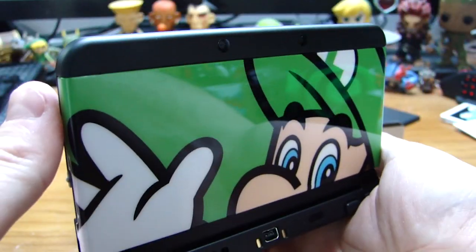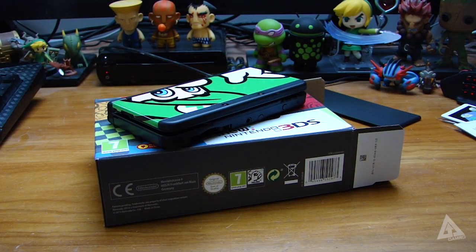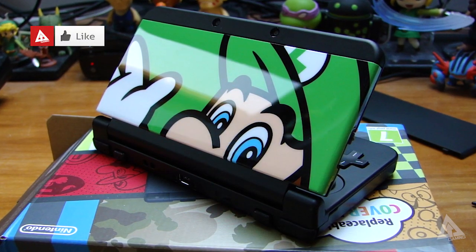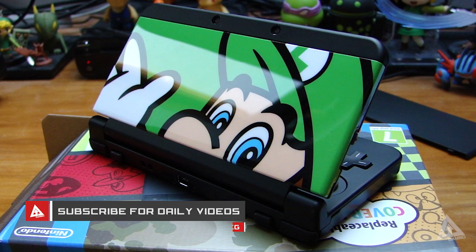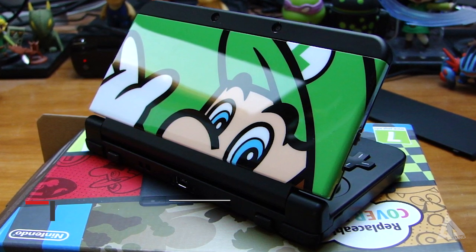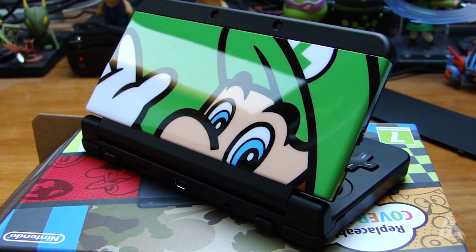Make sure you keep it locked to the channel later this week to catch a more in-depth look at the new system where I'll show off the newly added amiibo functionality. If you enjoyed this video be sure to leave a like and subscribe to be part of the Rx Gaming Nation so you don't miss a single video. A massive shout out to Nintendo for kindly sending this my way — thanks for watching, take it easy, catch you next time, peace out.